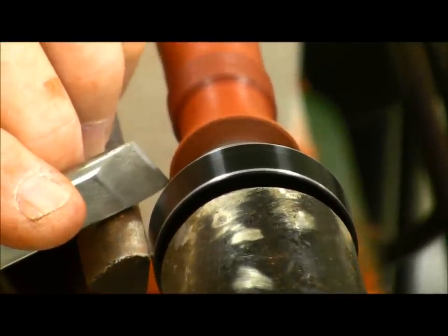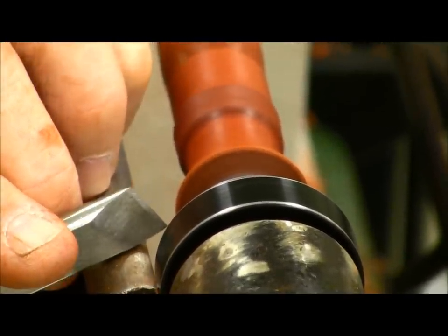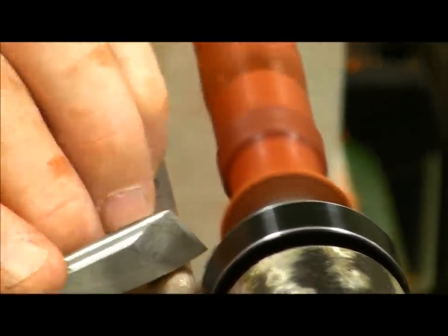You can use other sanding sealer that's not lacquer, but you're going to pay for it in time — you've got to put it on there and let it set much longer.